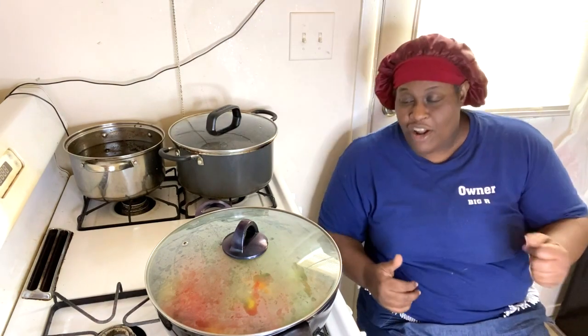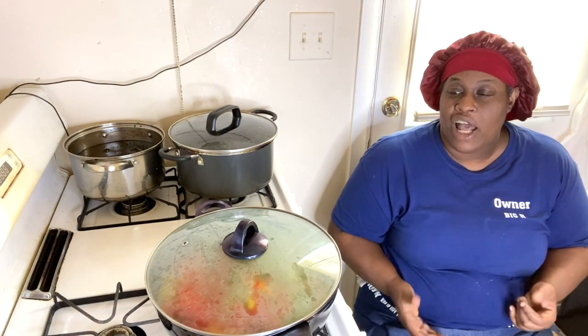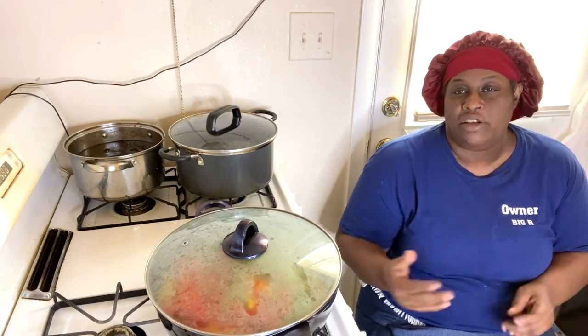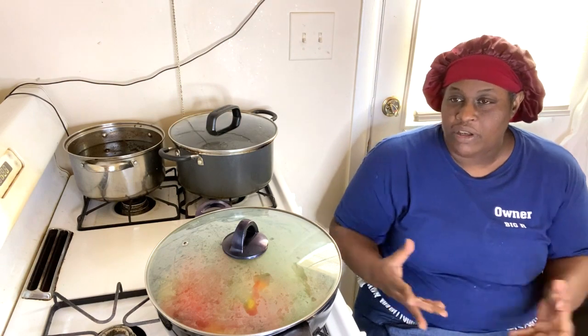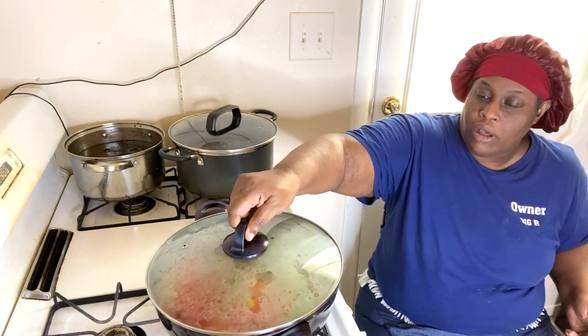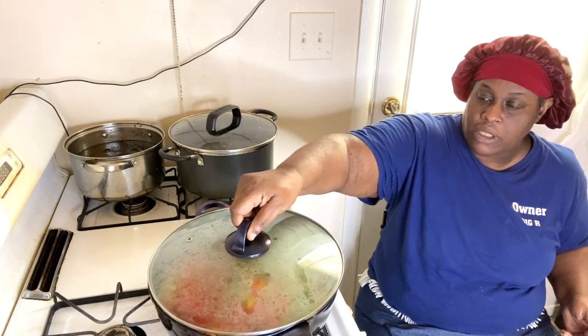For those of you that don't know why you see me sitting down — I have severe spinal stenosis and I can't stand too long and I can't lift anything heavy because my back is really messed up from a car accident that I had years ago.